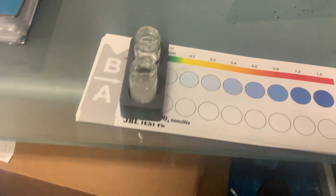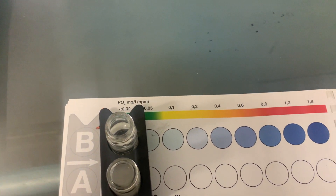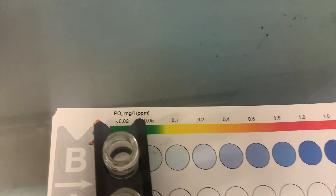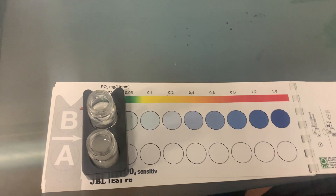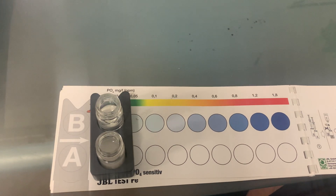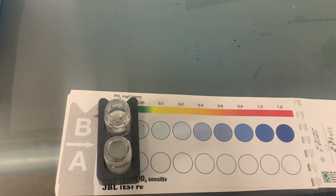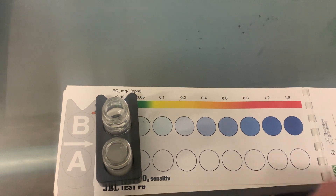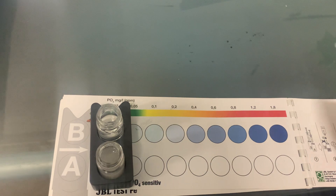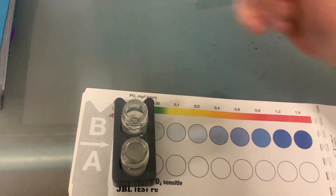Ultimately, the lower your phosphate — particularly for a coral tank — the better. You want it definitely under 1 if you want to run corals. As far as your fish are concerned, phosphate is not really the end of the world; you can have it off the chart and the fish are still okay. But it will cause algae, and phosphate bonds with your calcium and carbonate and stops your corals from growing. So if you have corals, you really do not want phosphate above about 0.1 — 1 is too high.